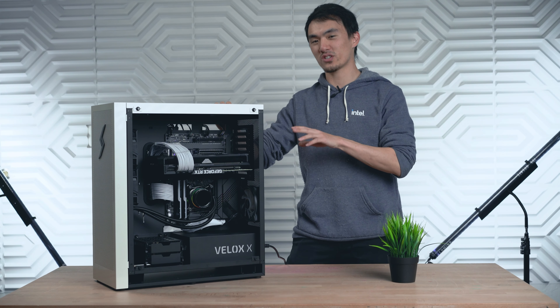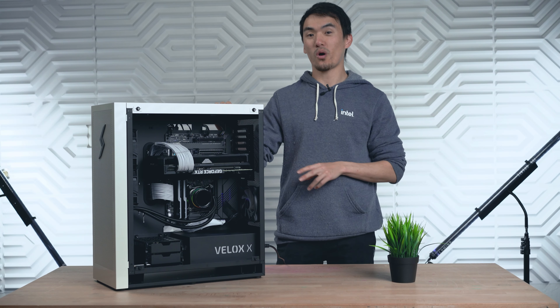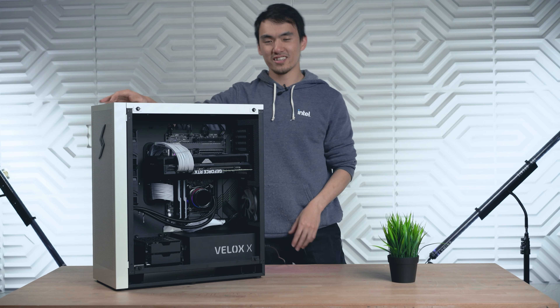Here we have it — the finished Velox. It's a pretty big case, but with this Strix 3080, it fills out quite nicely. So let's turn it on and take a closer look.